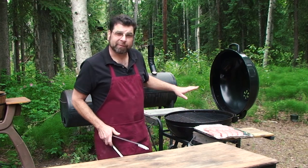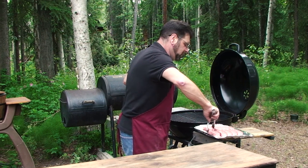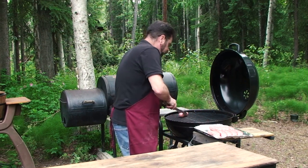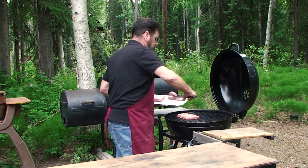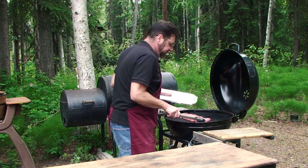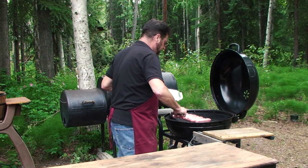Already got my fire set up for indirect heat. That's hot charcoal in the back, drip pan in the front with water in it. Put these right over the drip pan. Putting these on the grill, you do want to leave a little room in between, just so the smoke gets equal on all sides.